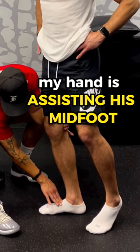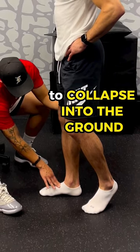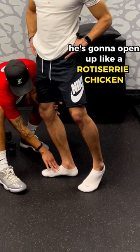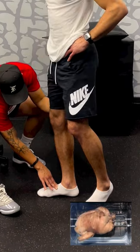As he's doing that, my hand is basically assisting his midfoot to collapse into the ground, which is going to allow him to feel the floor and splay his feet. Then he's going to open up like a rotisserie chicken to get a little bit more pronation.